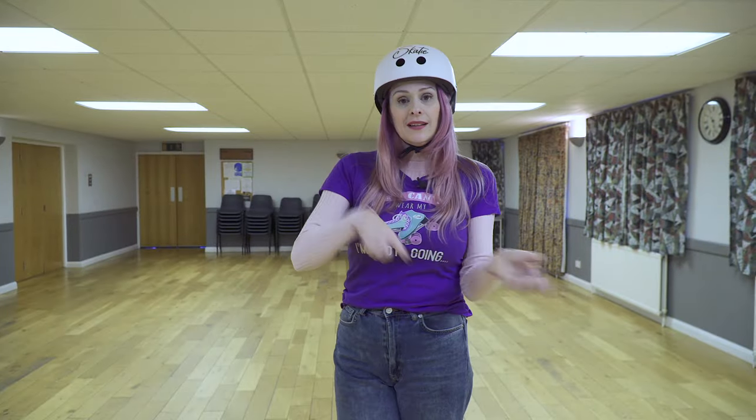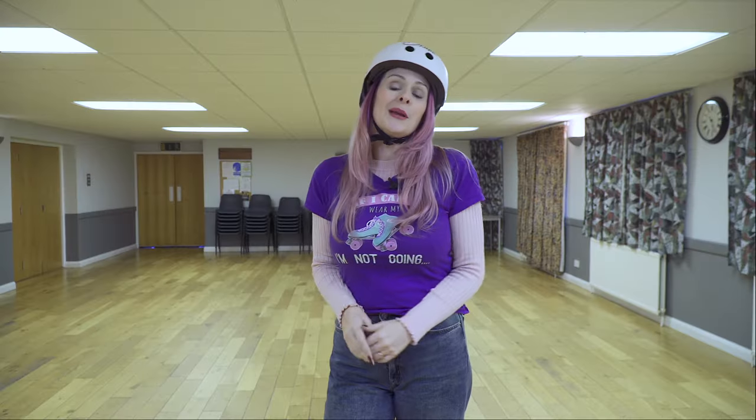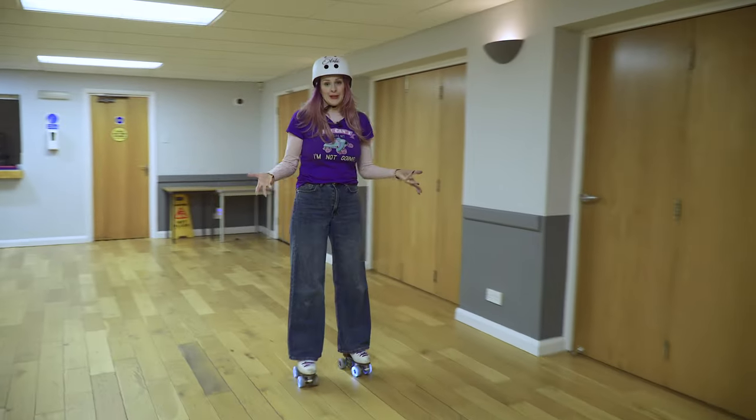So when I talk about speed, I don't mean that. I don't mean the 'don't go slower than 50 miles an hour' kind of speed. I'm talking about a moderate speed which will help us balance. This is the kind of moderate speed I'm talking about.